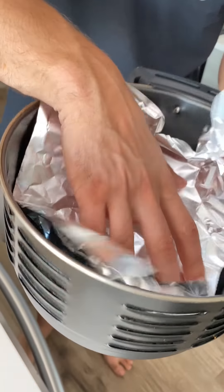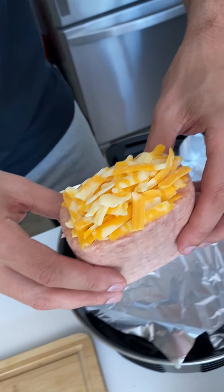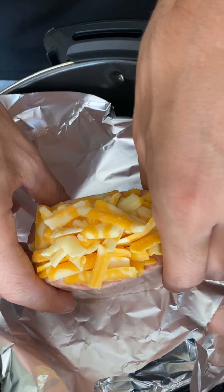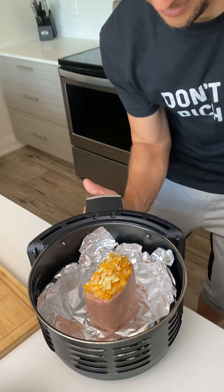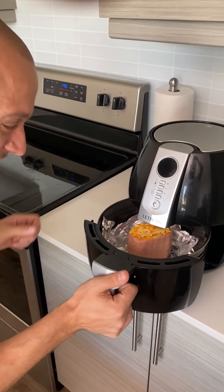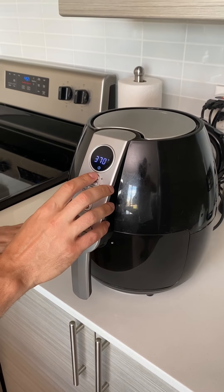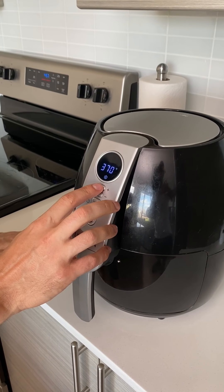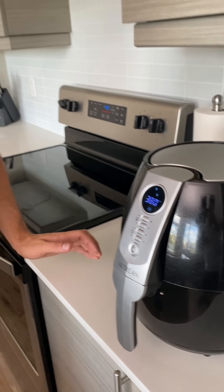Take some aluminum foil, put that in there like that. Put it in here. This is the weirdest thing ever, dude — but it could be amazing. It must be good; people are spamming this video. Now this goes in the air fryer at 375 — which we don't have — so 380, I guess, for 15 minutes.